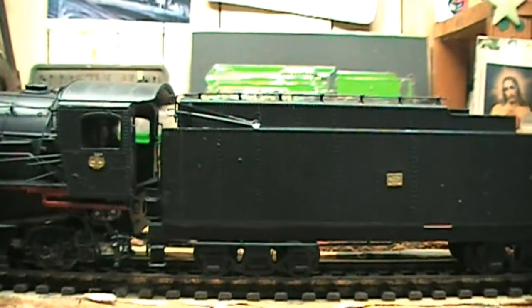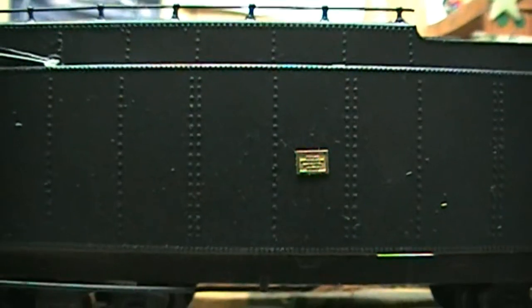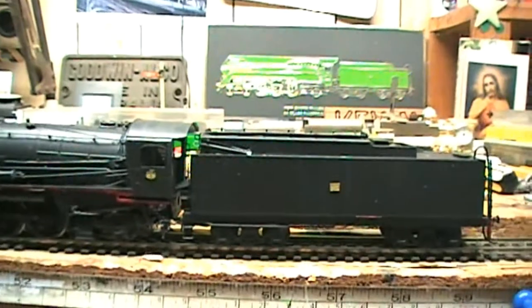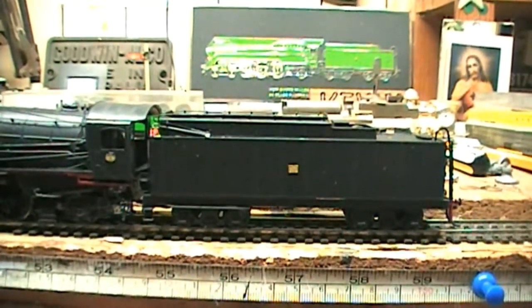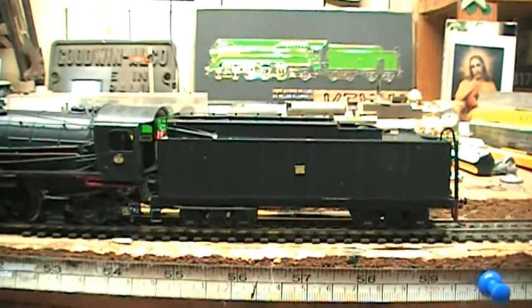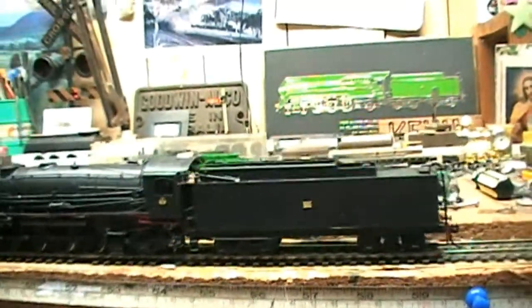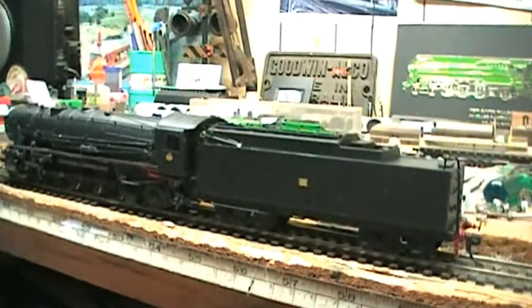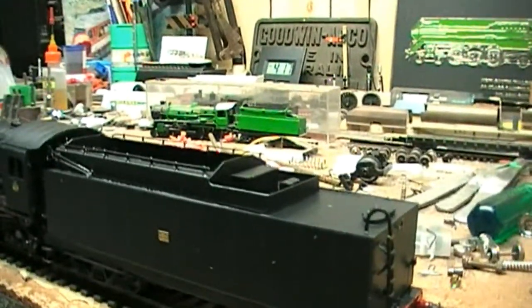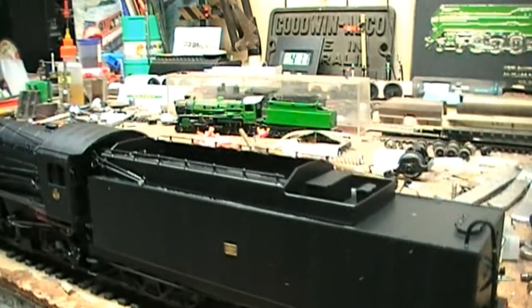There's the other badge on the tender. It might not be quite legible, but for those who know, these tenders were built by Mort Docks. They were built in conjunction with Clyde Engineering for this one particular locomotive. These tenders were nicknamed turret tenders because of this top section. You can see the 36 class in the background has the same sort of tender.